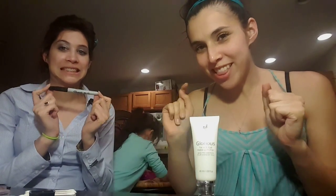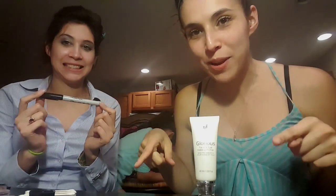To demonstrate this product, I don't have any makeup on. I have nothing — no primer, no moisturizer, no nothing.